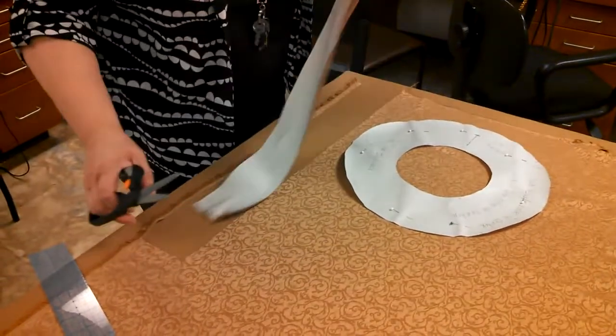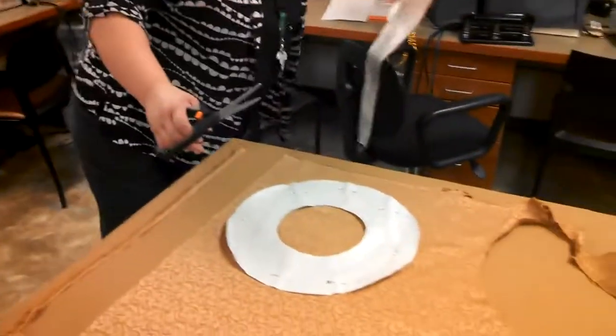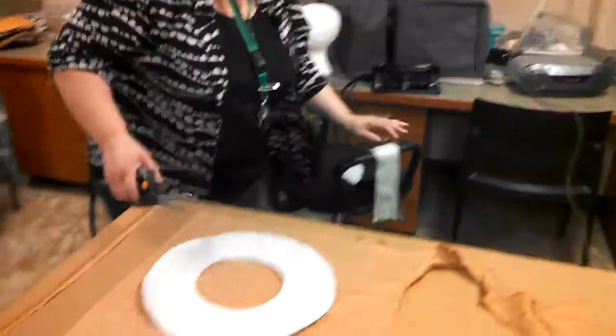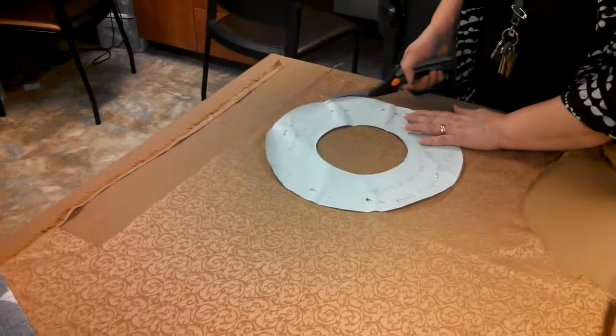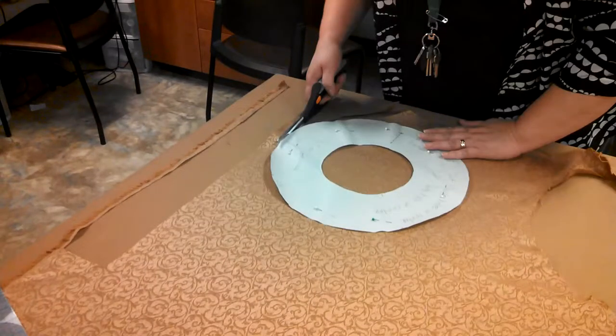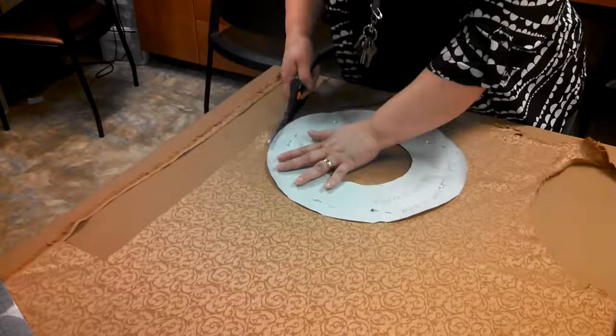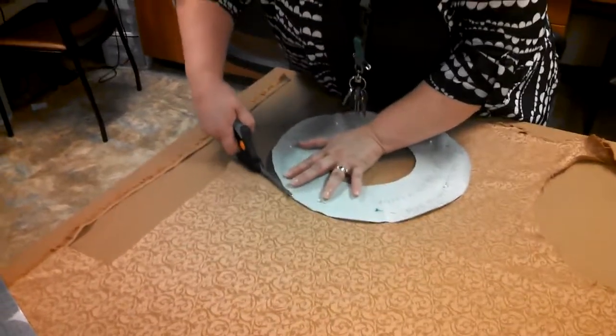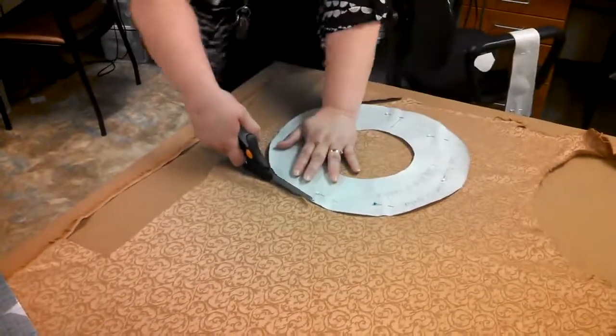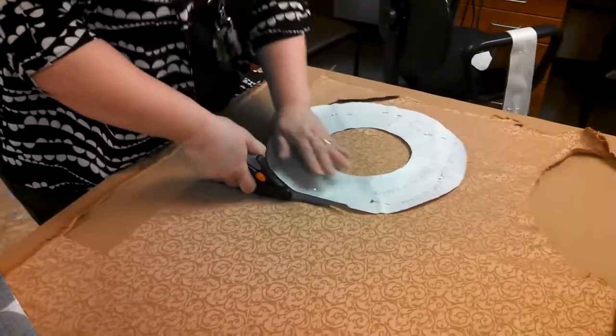I'm going to put this piece to the side because I'm going to use it again to cut the interfacing. Now I'm going to cut my first donut — I probably could have brought it closer to the edge. Stay pretty close to your pattern; you'll change the size if you cut it too generous or too small.